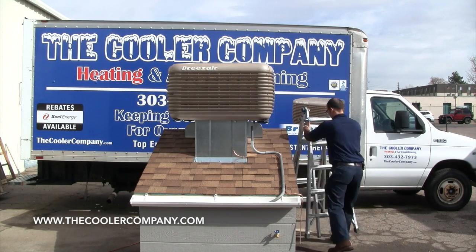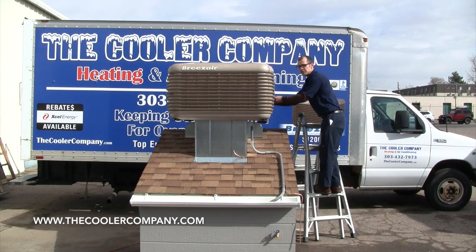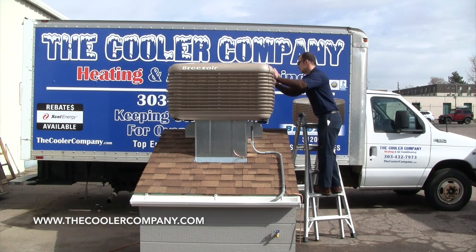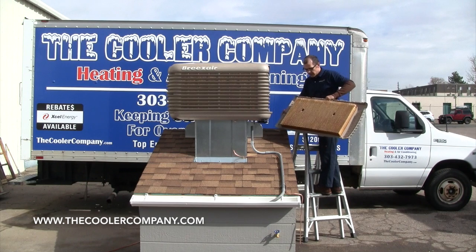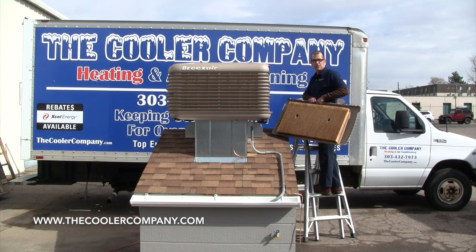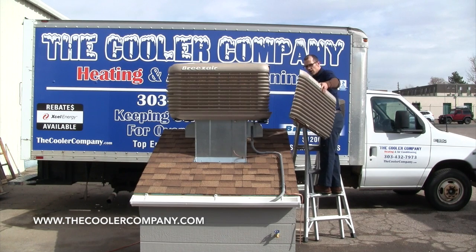You don't want anyone getting hurt. And as always, if you're not comfortable doing this, please give us a call — we're more than happy to come out and take care of it for you. There are two door clips, one on each corner, for a total of four per door, and you can simply remove the whole door panel. At this time, it's good to check the condition of your pad. You're looking for any tears, any breaks, any delamination, any heavy scale buildup, dirt, and also cottonwood accumulation.